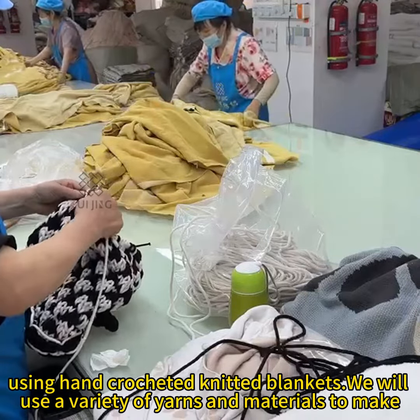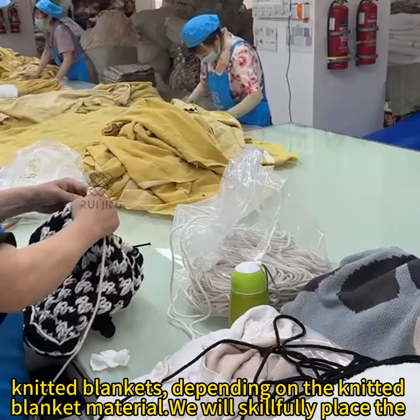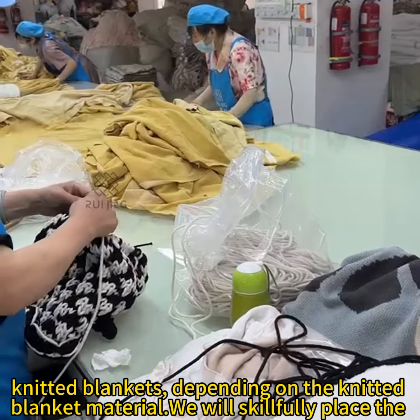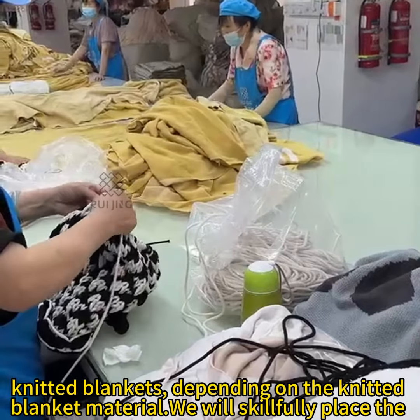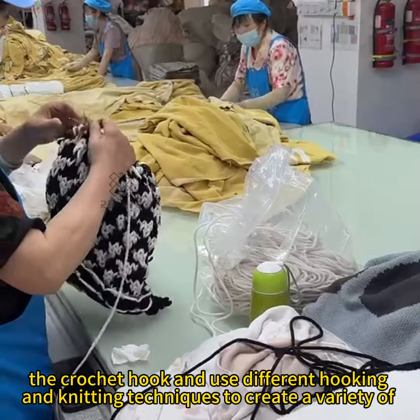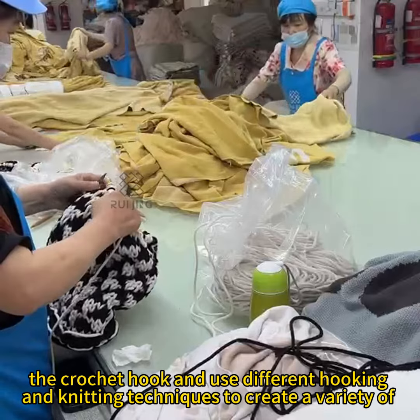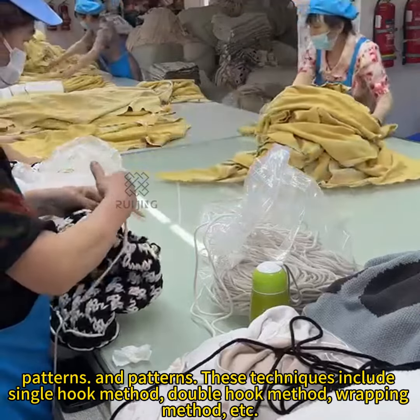We will use a variety of yarns and materials to make knitted blankets. Depending on the knitted blanket material, we will skillfully place the crochet hook and use different hooking and knitting techniques to create our idea of patterns.